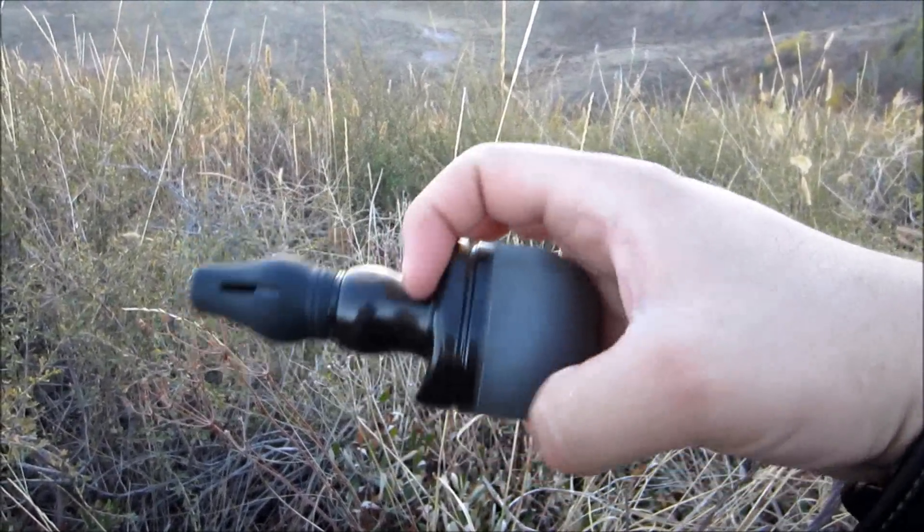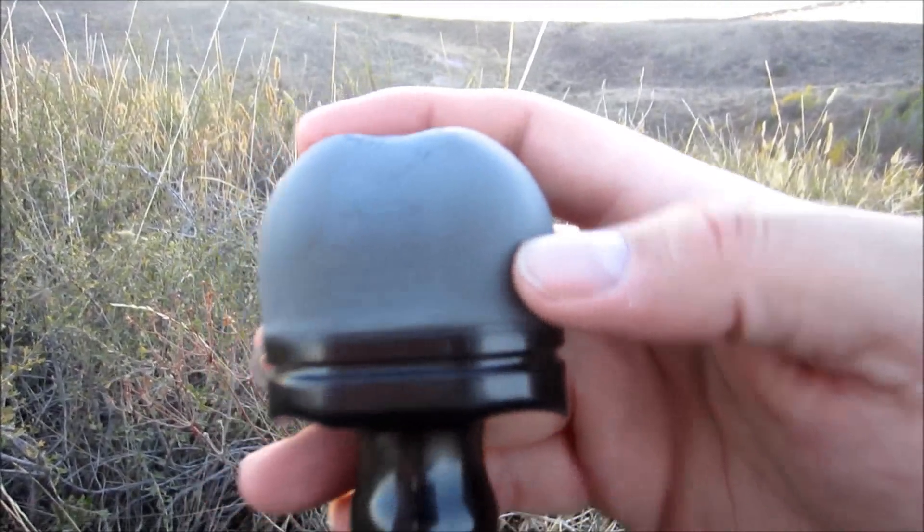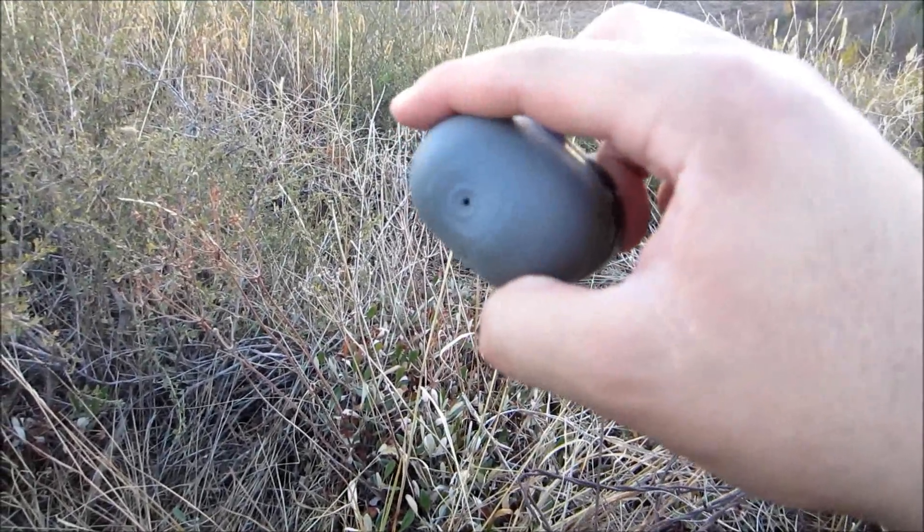Hey everybody, Travis from MikeRig.com. Today I just want to do a quick review of the Primos Hoochie Mama call. This is a great little call — it's really easy to operate.